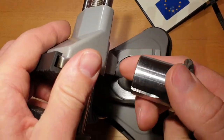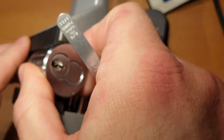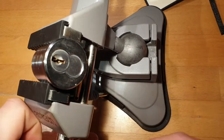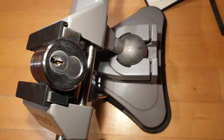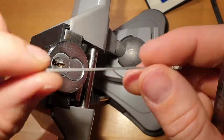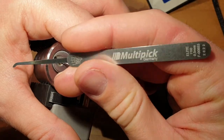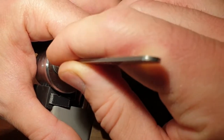So let's put it in a vise. Pick tensioner. And we'll be using this gem-like profile pick, I think from Multipick. Let's start from the back this time.